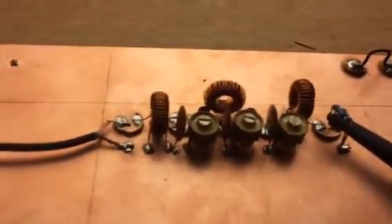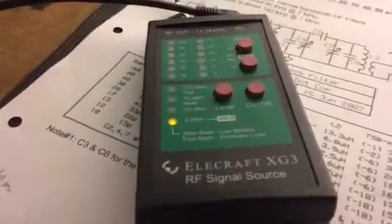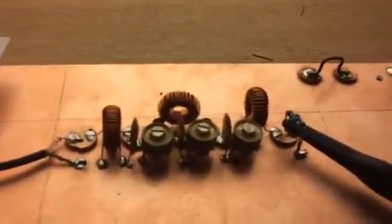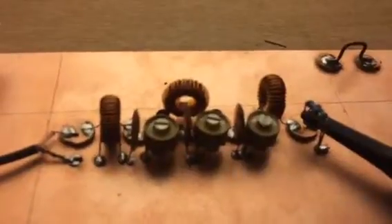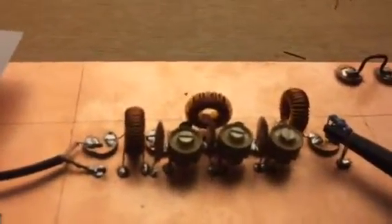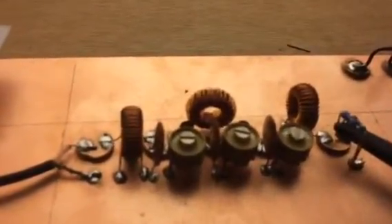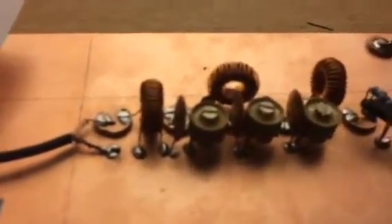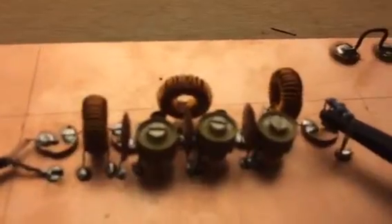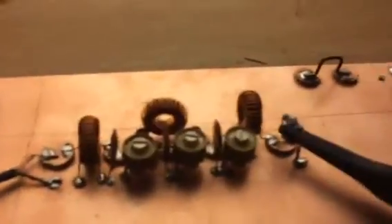Now I'm going to use a Lcraft X3 for sweeping that filter. I start at 6.775 megahertz and sweep up to 7.3 megahertz with 0 dBm, which makes 0.22 volt effective. Let's see how the curves are looking — we're going to start the sweep.